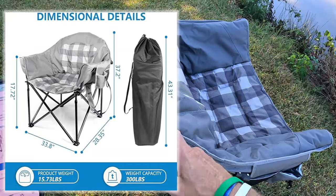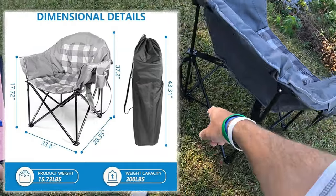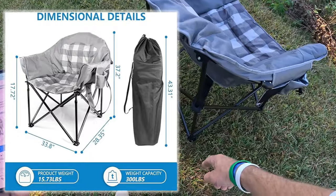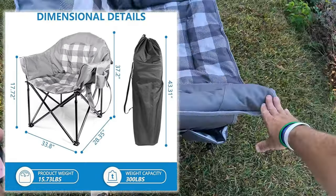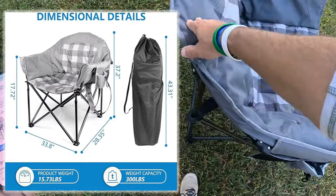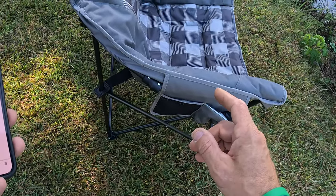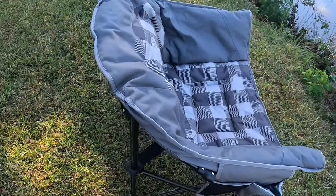As far as height, you're at 17.72 inches. The width is 33 and an eighth inches wide. The depth is 28 inches here to here, and 37 inches on the other end — about 17 and a half from one point and 37 to the other. When it's closed up, it's 43 inches.